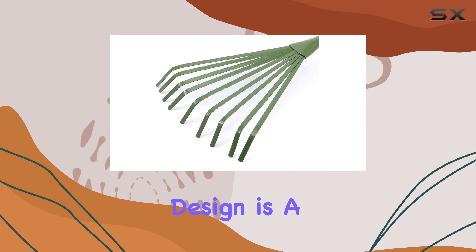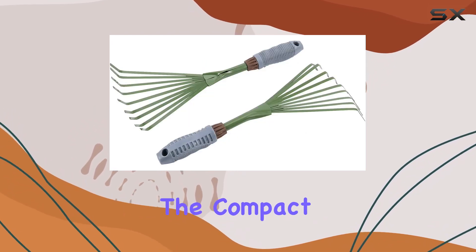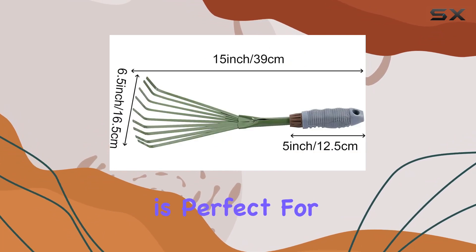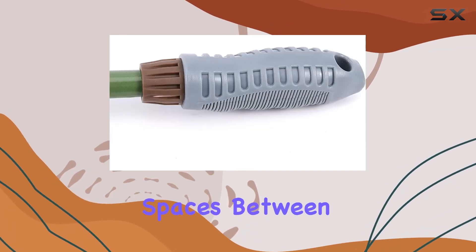The rake's lightweight design is a huge advantage, making it easy to use without feeling cumbersome. The compact size, measuring 15.4 by 6.3 by 1.7 inches, is perfect for close work and allows you to navigate tight spaces between plants.